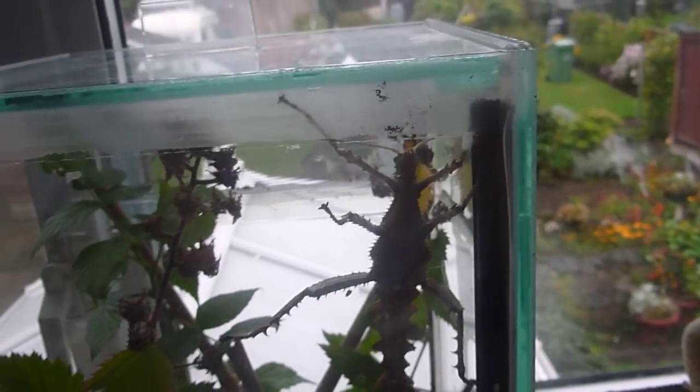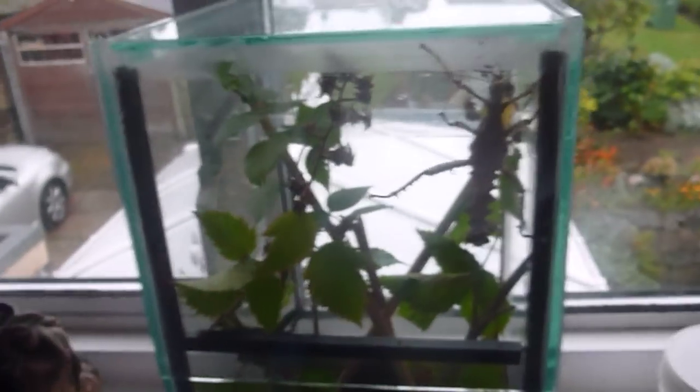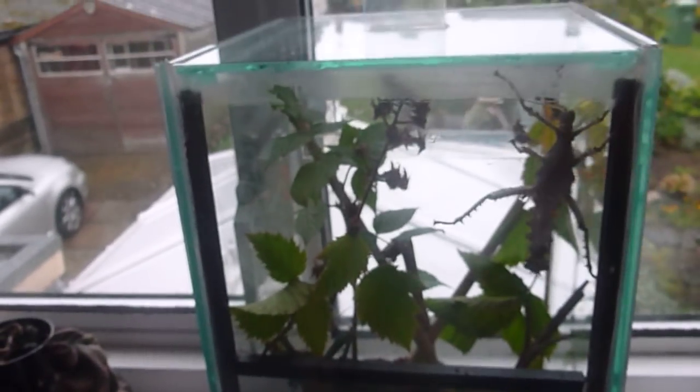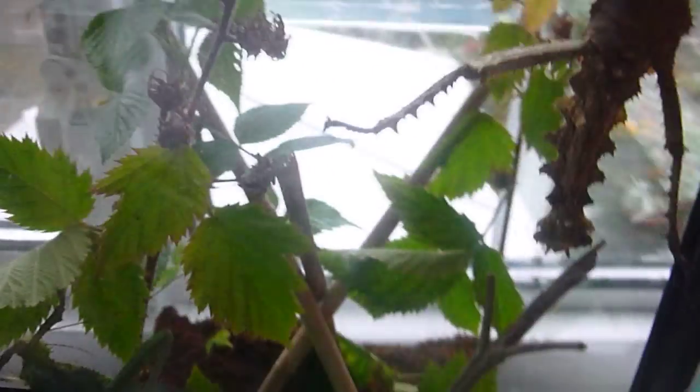Hopefully these will have some eggs and I'll have a big colony of them. I'll probably end up getting a big Exo Terra to keep these in when they get fully grown and have quite a lot of them, because they are fantastic. I've tried to make it a lot more spacious than their old enclosure — more room to climb around and things.